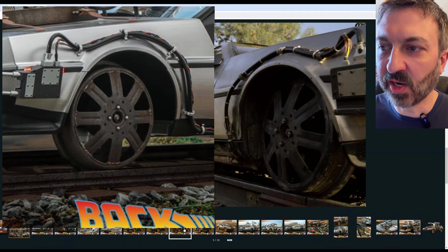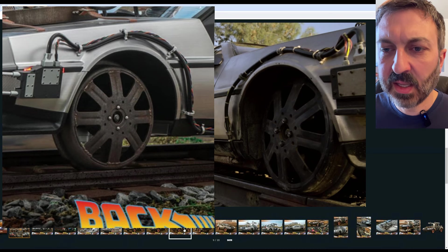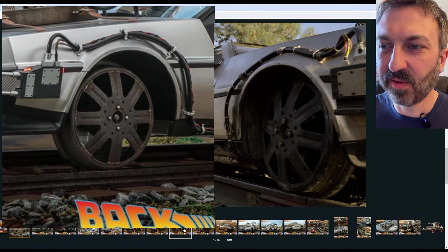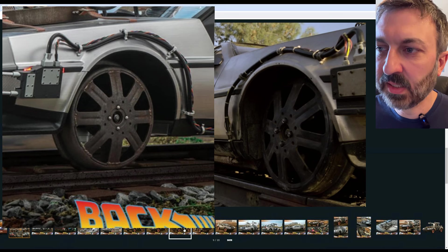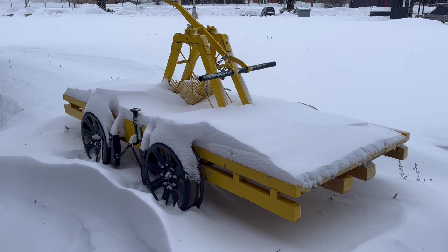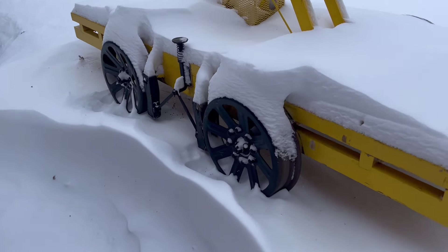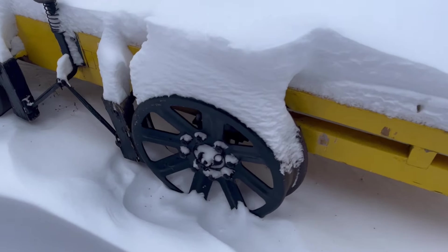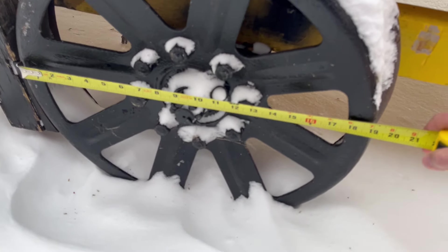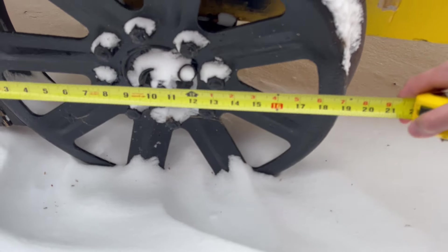I looked online and I could not find any info on mid-19th century hand car wheels. So I guess we're just going to have to trust — oh wait, what's this? A 19th century hand cart! Let's go ahead and measure these wheels. This looks like right at 19 and a half inches.